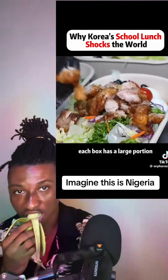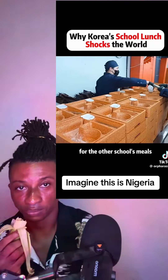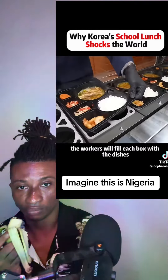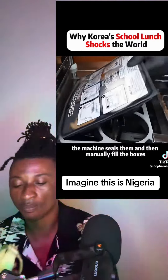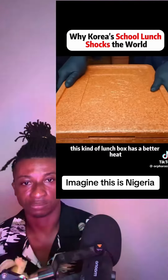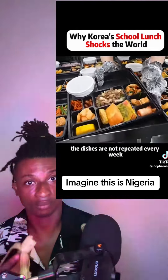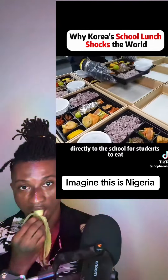Each box has a large portion, enough for one student. They use heatable boxes and have also made adjustments to the menu. Workers fill each box with the dishes and then put it on the sealing machine, which seals them before they are manually finished. This type of lunch box has a better heat preservation effect. All of these lunches are free of charge, and the dishes are not repeated every week. Finally, workers deliver the food directly to the school for students to eat.